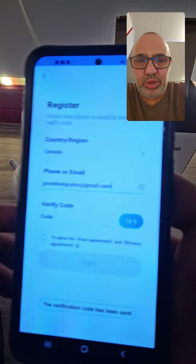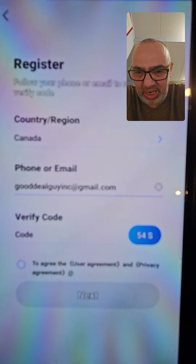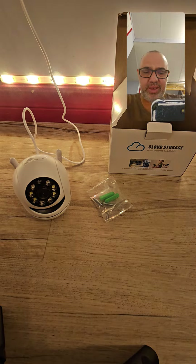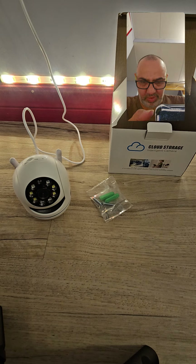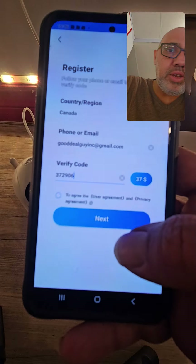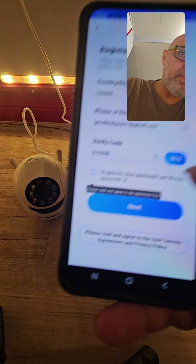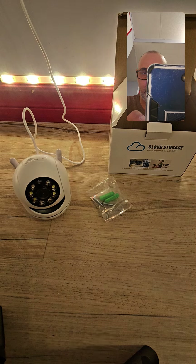After you submit, it goes to a 30-second countdown. I put my email and the country, then you have to go to your email quickly before it expires. You can copy and paste the verification code or remember it. You put it in here and push next, then agree to the terms.